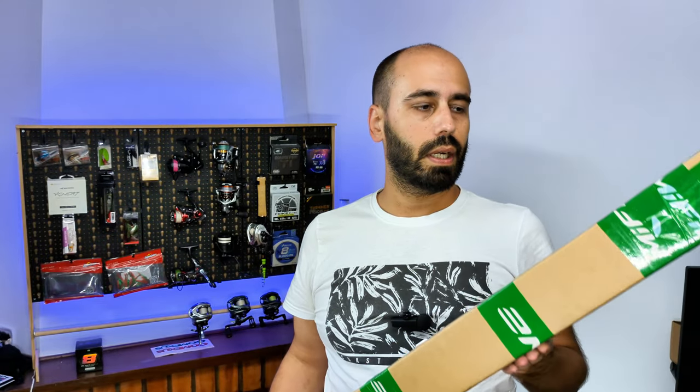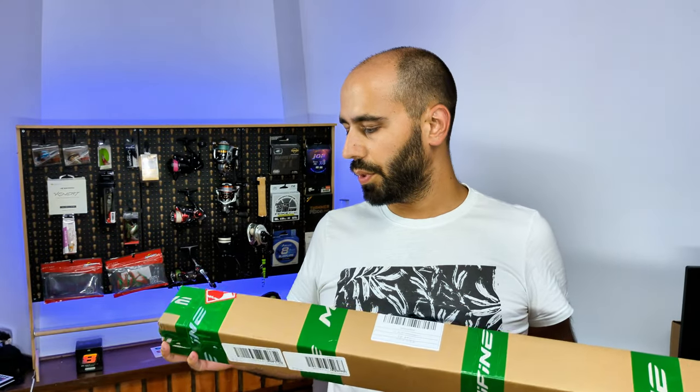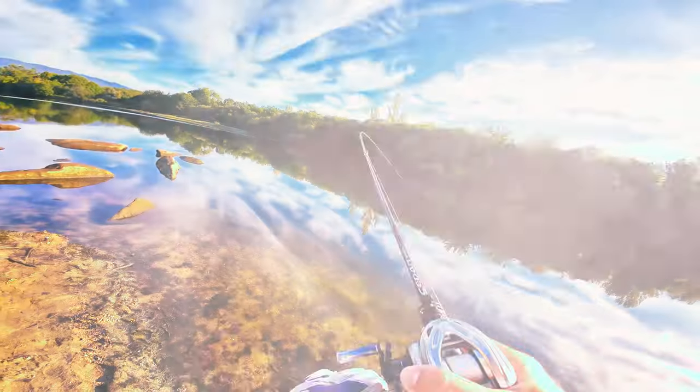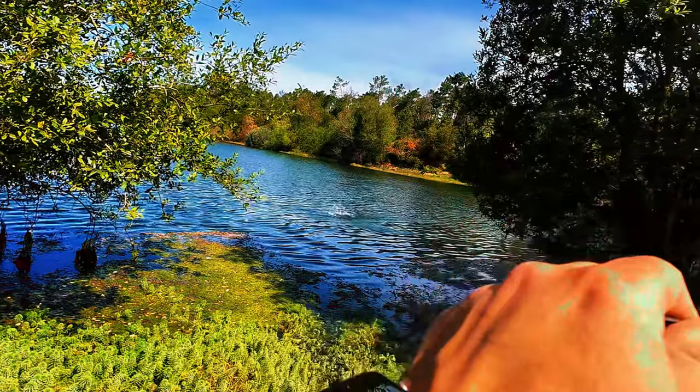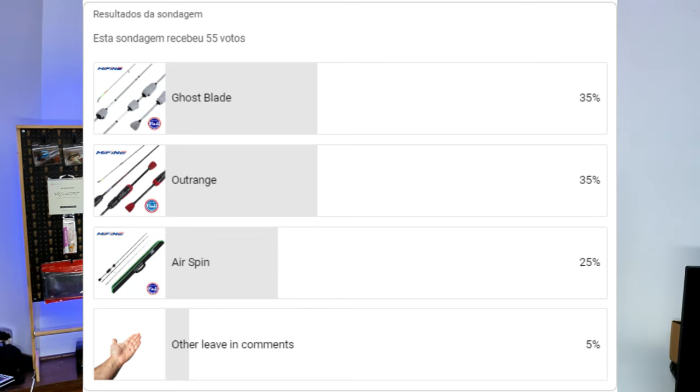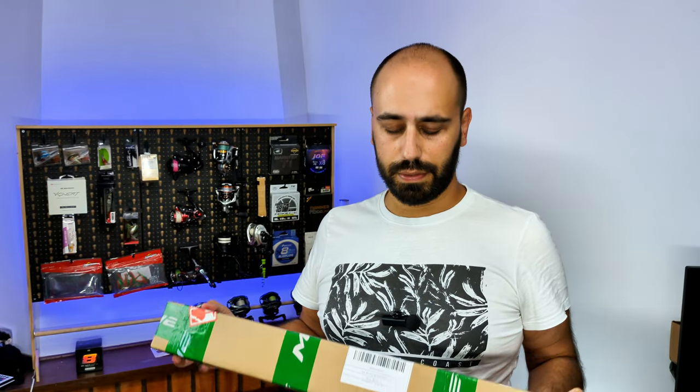Hello again folks, today I will be unboxing the first rod chosen by you guys. So I put a poll some time ago for which Mifine rod I should get next, and this is the one that won.